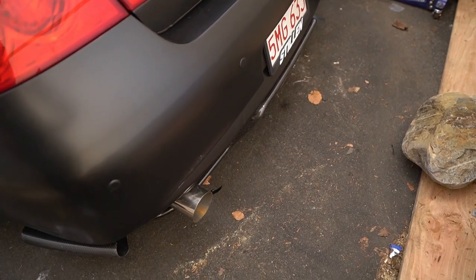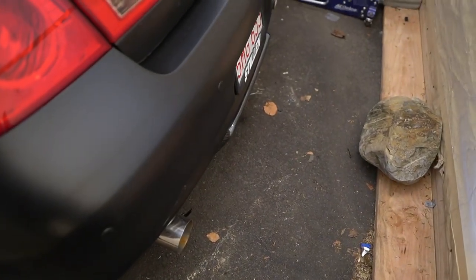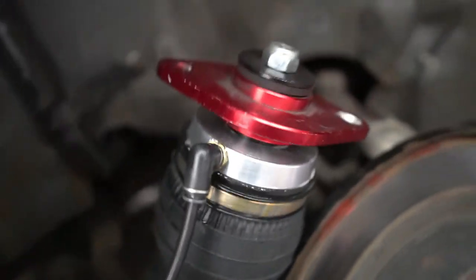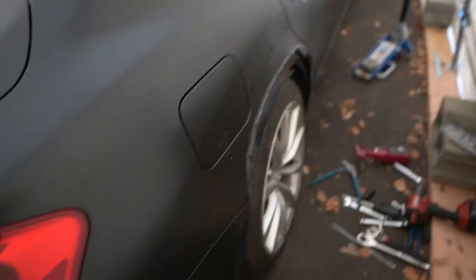I'm gonna test real quick for leaks but since I haven't driven this car in like two or three weeks it's dead, so let me give you guys a quick cold start if it turns on. Let's go! I just checked this fitting right now for any leaks and it seems to be good. Hopefully this is all resolved - no more leaks, no more nothing. I'm all set on this side.